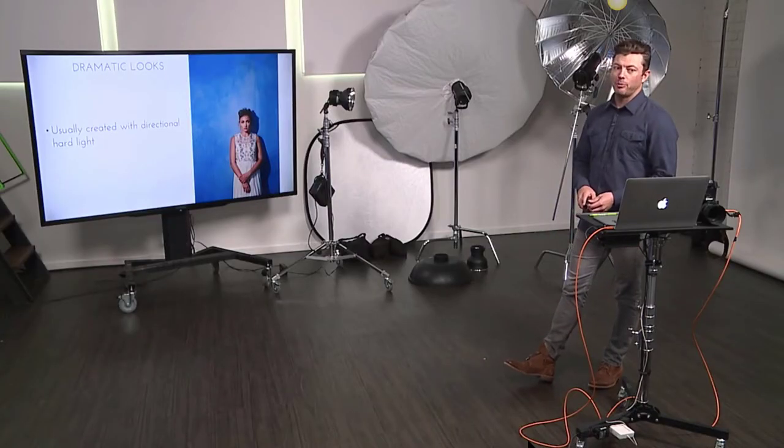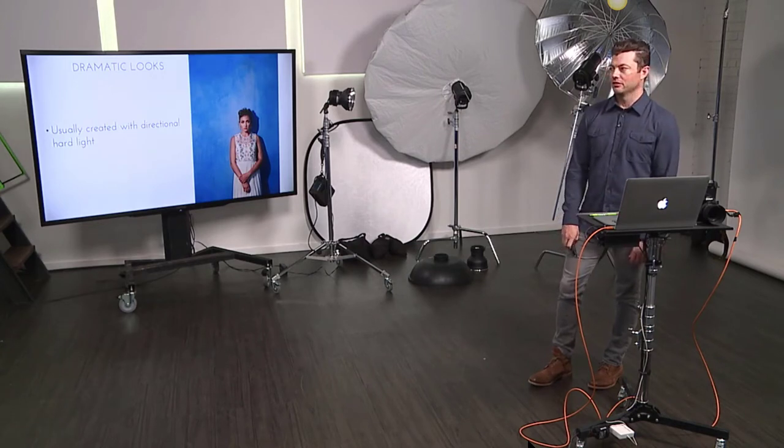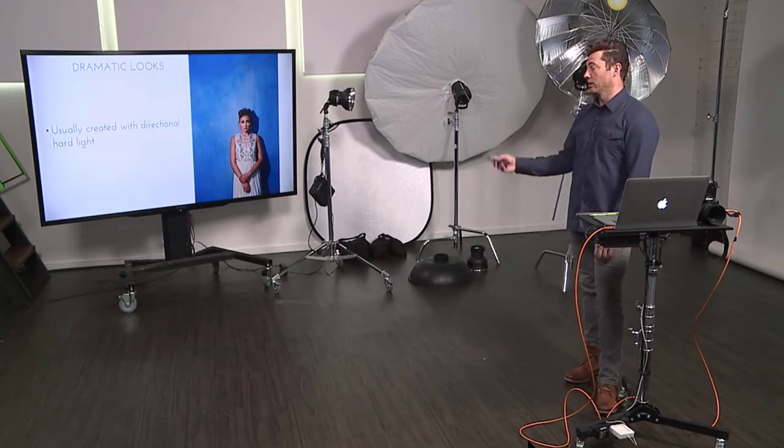I take specific days for myself to experiment with different lighting. Anytime I go into a shoot, something is bound to go wrong — the talent, the location, a light breaks, the ceiling is six feet tall. I like to go over those scenarios in my own studio, play with lighting, so that when I'm on a job with a client and something happens that's not ideal, I don't panic. It's like doing a tornado drill — you never think the tornado is coming, but on photo shoots, you get a lot of tornadoes.